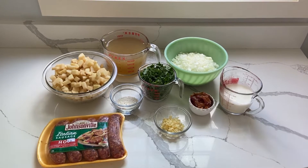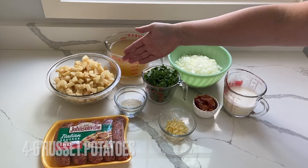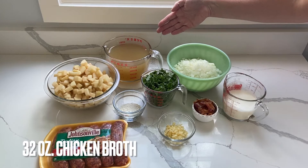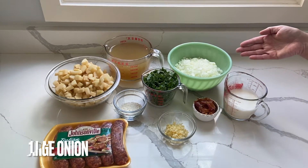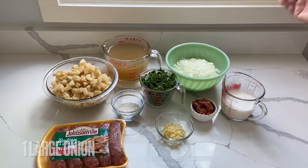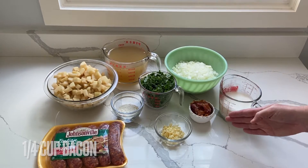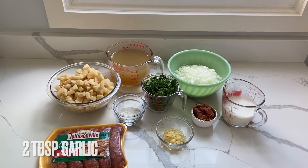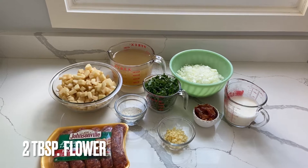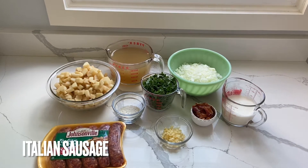To get all the ingredients together for this recipe, you're going to need four to six russet potatoes chopped, 32 ounces of chicken broth, one cup of chopped kale, one large onion chopped, a quarter cup of real bacon pieces, one cup of heavy cream, two tablespoons of garlic, two tablespoons of flour, and some Italian sausage.